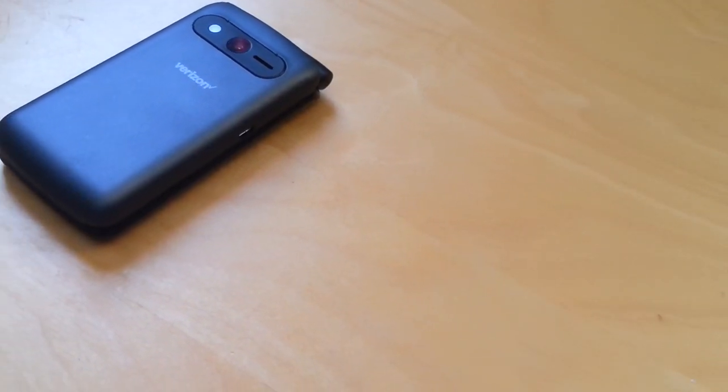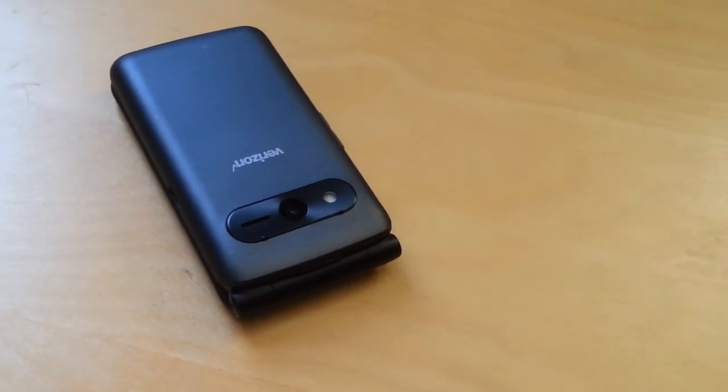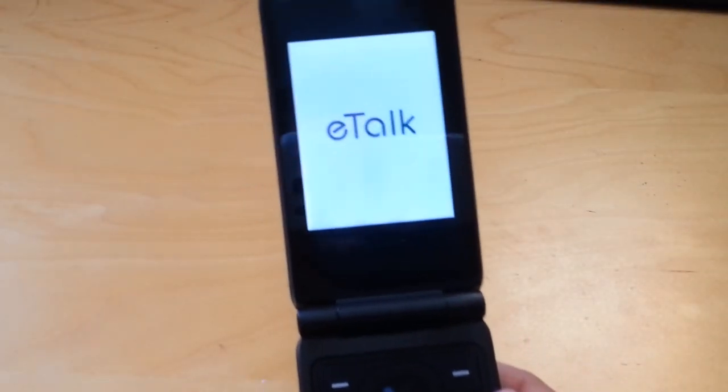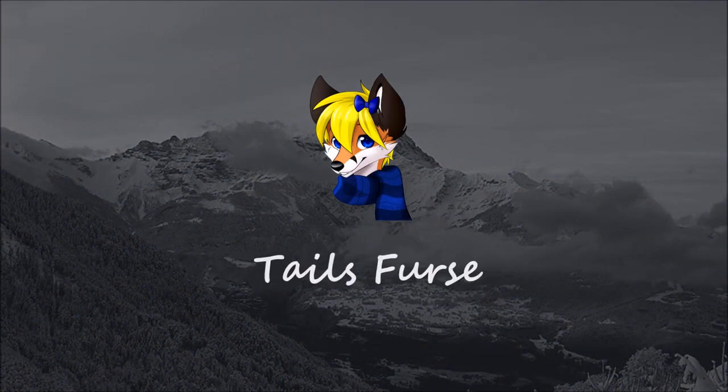Let me know what you guys think in the comments section below if you would get this phone or would pass. Also, don't forget if you have any questions about this phone, I try to answer them all, so please leave them down below and I'll get to them as soon as I can. Thanks everyone for watching my review of the Verizon eTalk, and I'll catch you next time. This is Tales First, signing off. Have a wonderful day everyone.